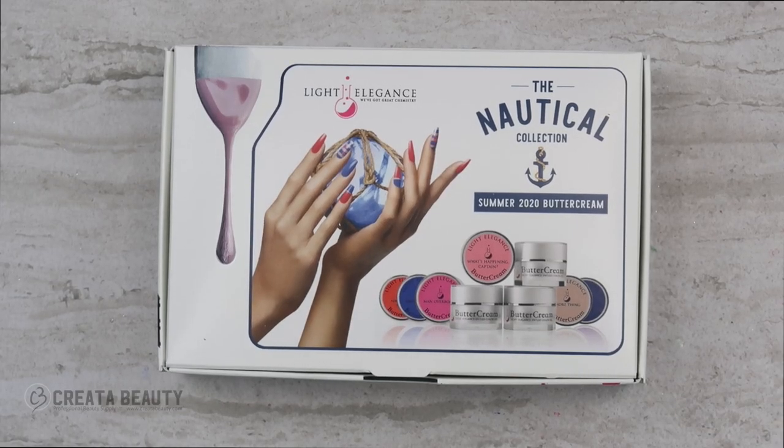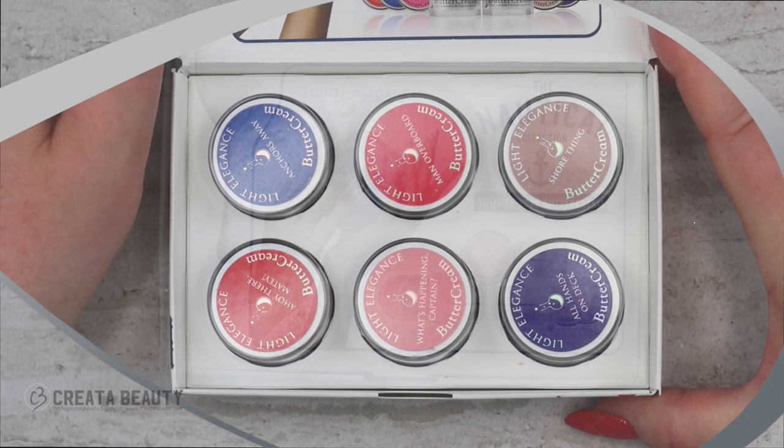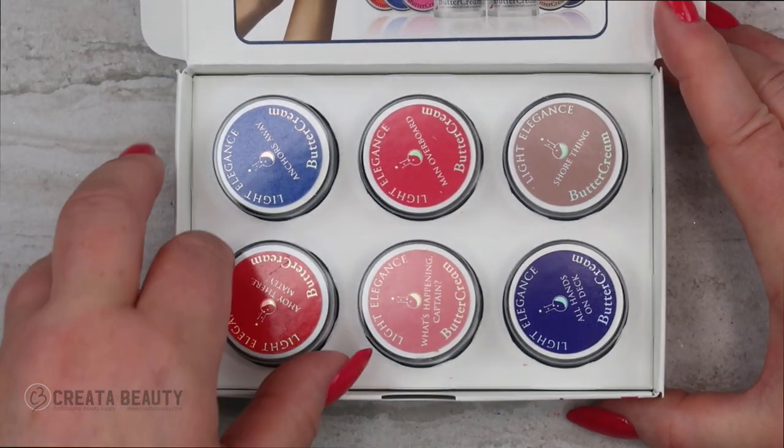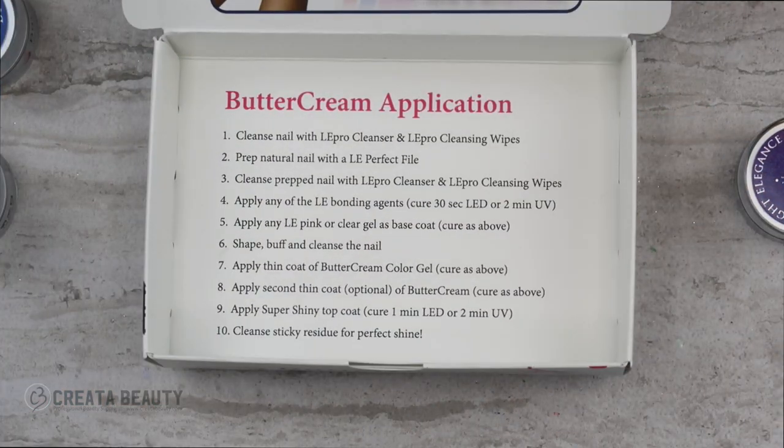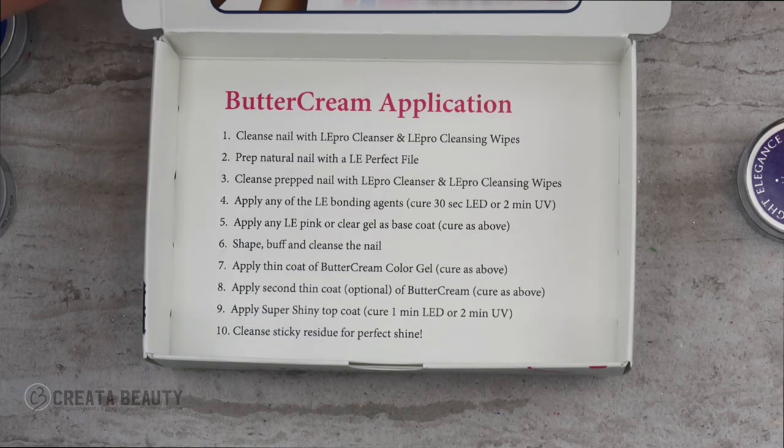Hi everyone and welcome back to another video on my channel. Today we're going to take a look at the brand new buttercream collection from Light Elegance called the Nautical Collection. The buttercream collections come in six, and in the bottom of every buttercream box are instructions on how to apply these buttercreams.